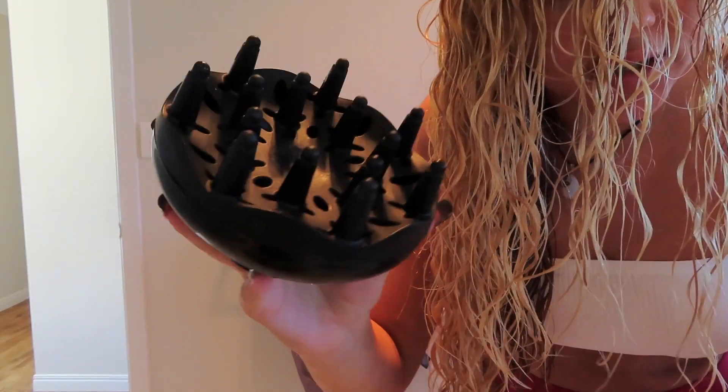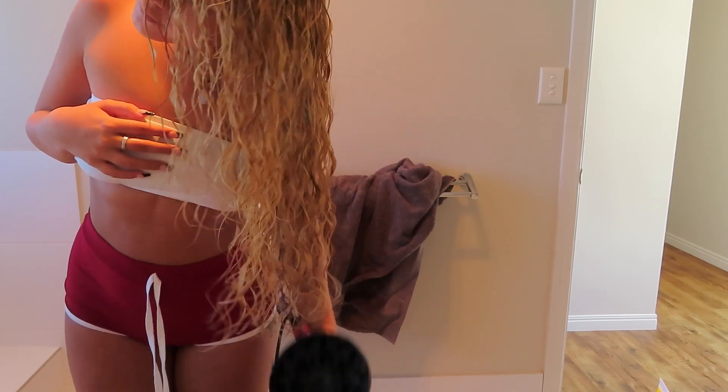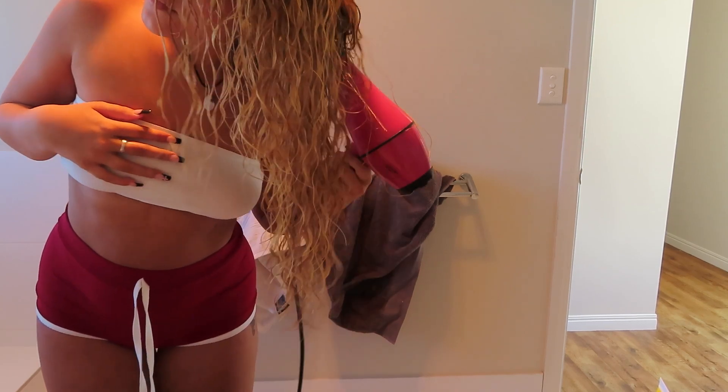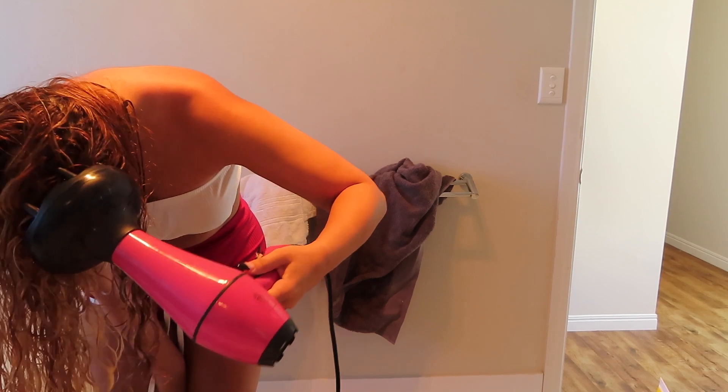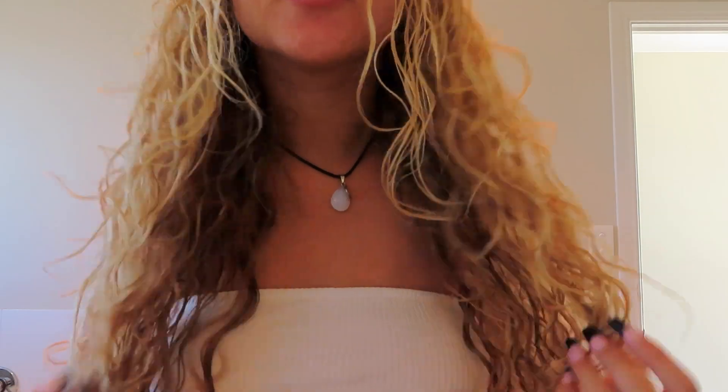I'm adding a little bit more oil, and now the last step is to diffuse. I have this diffuser from eBay — you just stick it on your hair dryer. After diffusing, it becomes really separated curls. This is what my hair ends up looking like — it has a lot of volume at the top because I did it upside down, which is what we want. When it's flat it looks so bad. Anyway, let's get on to makeup!